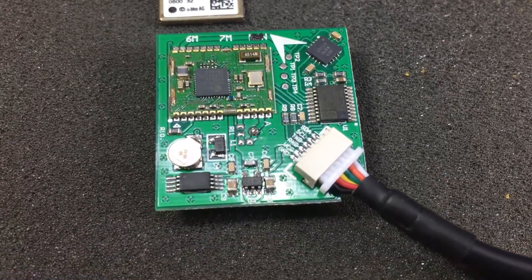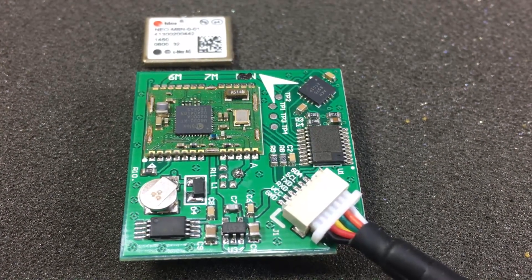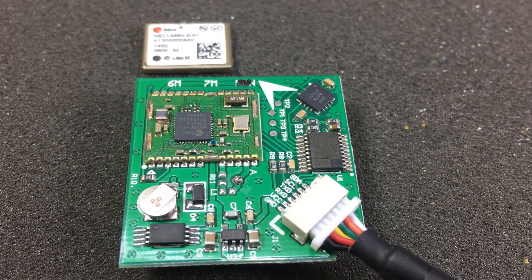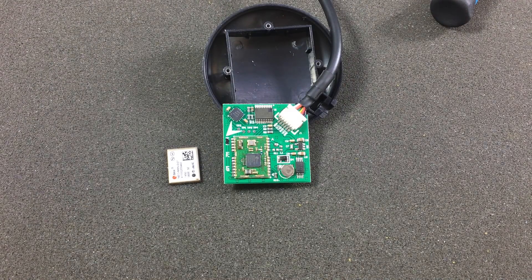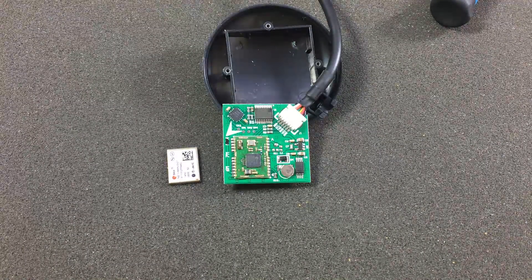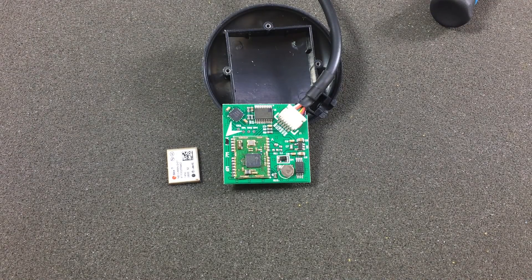So the manufacturer in China makes these counterfeit M8N modules but saves a dollar by not fitting them with the flash chip, which would make the module firmware-upgradable like the original ones. From the information I gathered on the internet, the GPS chip is still the original M8030KT from u-blox, so if they did not skimp on other components you should get identical performance to the original module, except that you are running an older version of firmware stored inside the internal memory.